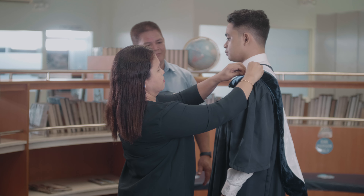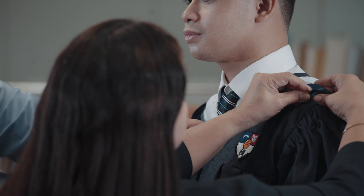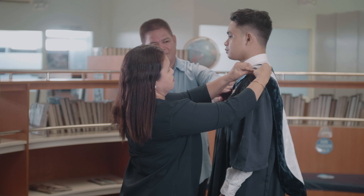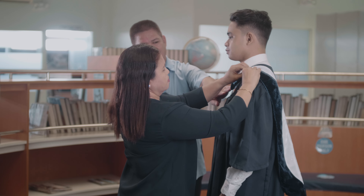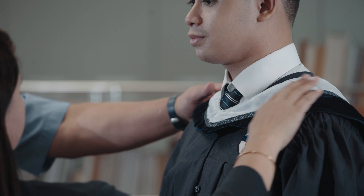To keep the hood in place, secure the front edge of the hood to the first button of the academic gown, and the portion draped over the shoulders with safety pins. Keep the university logo patch on the upper left front of the academic gown visible and not covered by the hood.